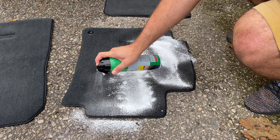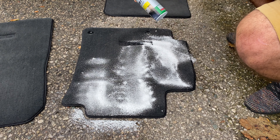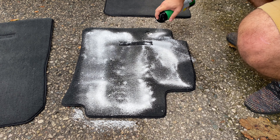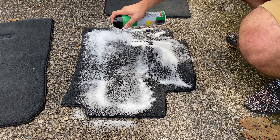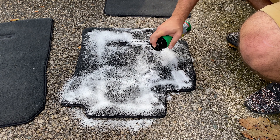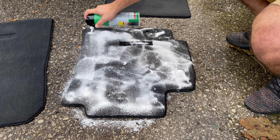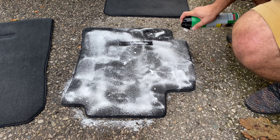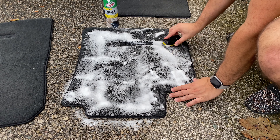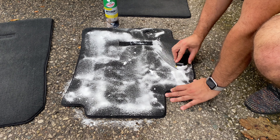You can pretty much get it from any auto store around you, also from Amazon. I'll leave a link in the description. It's super easy to use — you don't have to wet the mats or anything like that. I like to actually vacuum them first, just to get any loose dirt out, and then just spray on the foam.